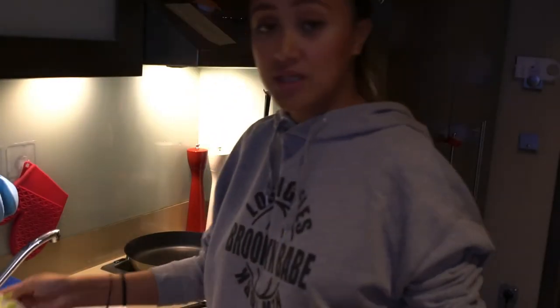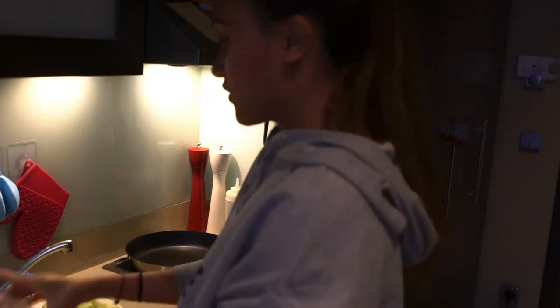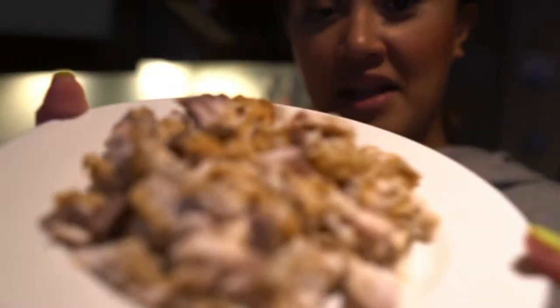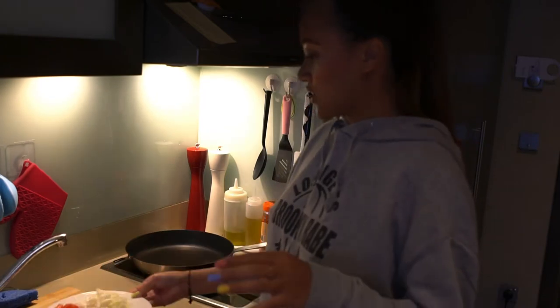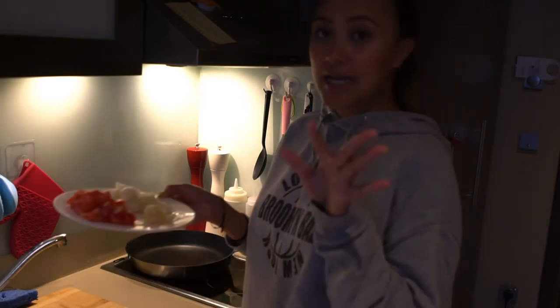We're done cutting our sayote and now we will take our fish and shred it into small pieces and remove the remaining bones in it. We're done shredding our fish. So now we're done with our sayote, our fish, and I already cut our onion, garlic, and tomato.